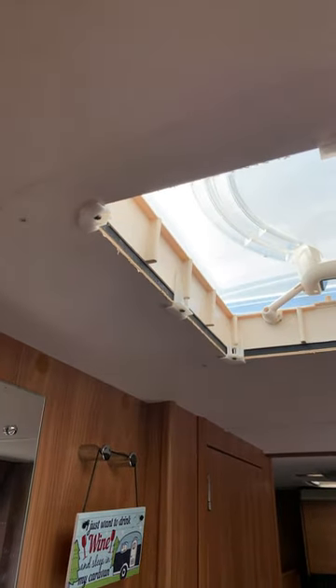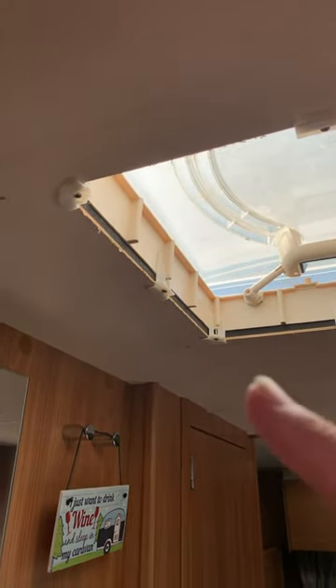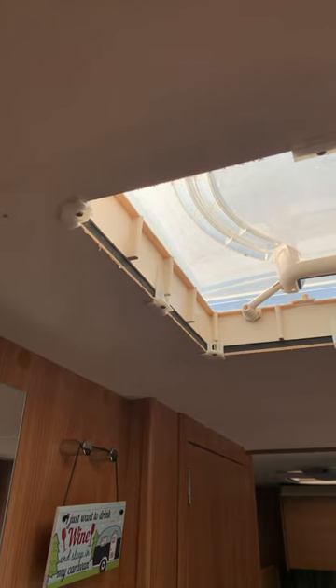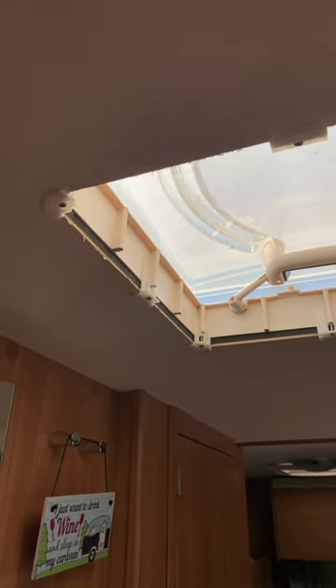Quick tip: if you have a screw that's no longer staying in place and you can no longer tighten it up because it's starting to thread through, here's how to repair that. The issue I had was this screw that went in here to hold the actual roof vent in place — it was no longer tightening up, so it was causing it to hang down. So I've taken those out.